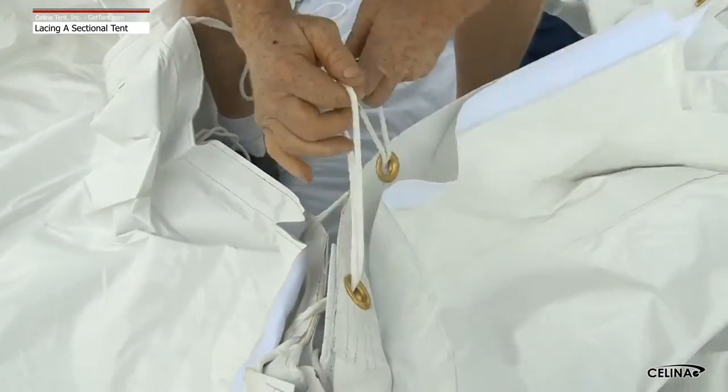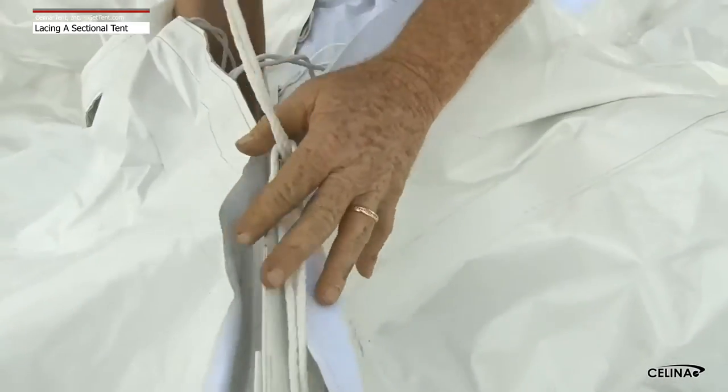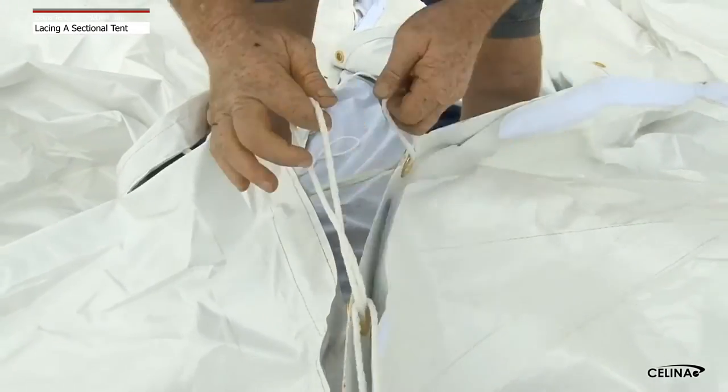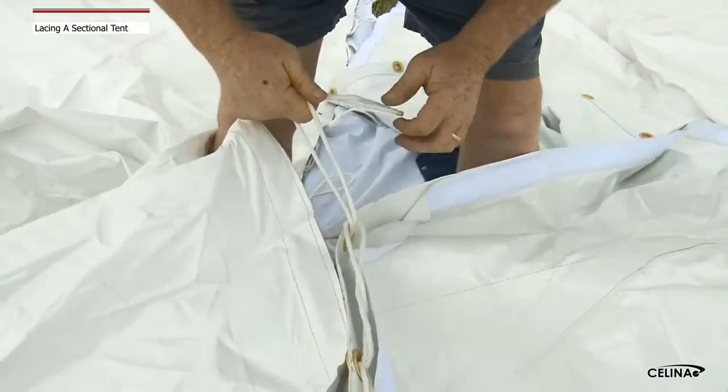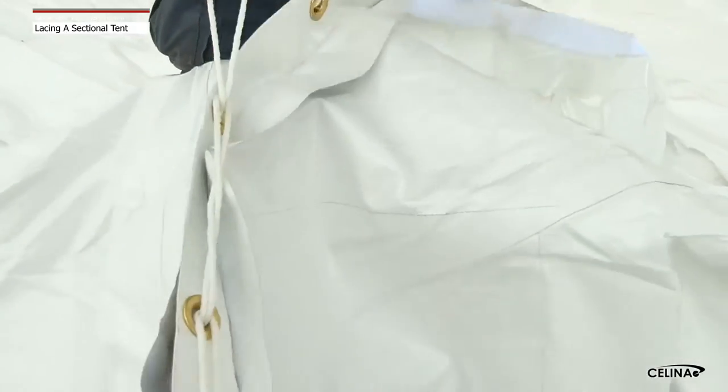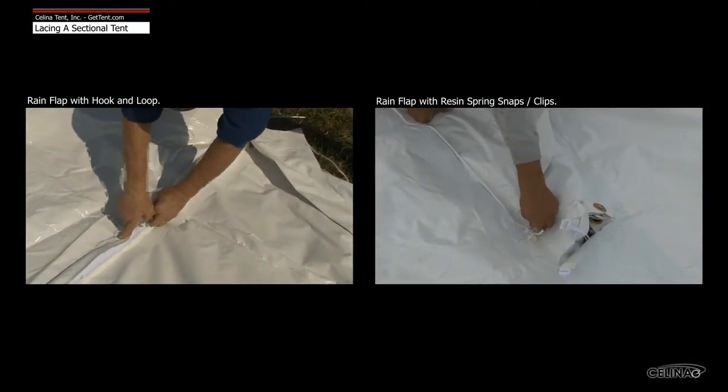To assemble a lace line, start by lining up the center points on the tent sections. From the center of the tent working to the perimeter, pull the first lace up through the first small grommet. Pull the next lace through the grommet and previous lace loop. While lacing the tent top, be sure to also connect the rain flap, covering the lace line.